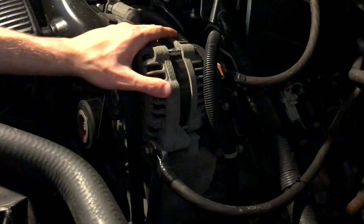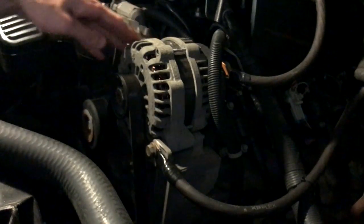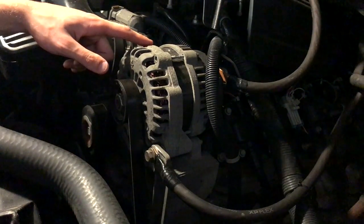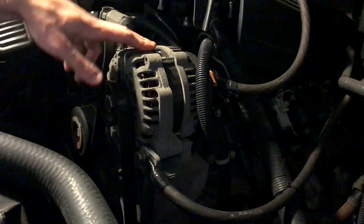Before you guys start on anything, it doesn't have to be a high-output alternator. You guys can use a normal alternator like this factory one here that we're going to be replacing. For my car audio system in this vehicle, it needs a little bit bigger alternator — the 160 amp here doesn't cut it.